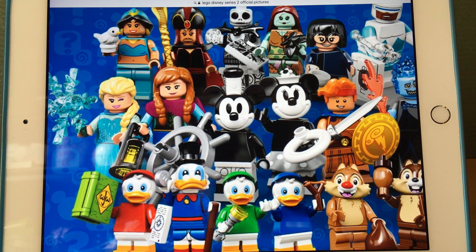Where are Goofy and Pluto, LEGO? Come on — they are some of the best Disney characters ever and you just leave them out. I love Goofy and Pluto. Hopefully for Series 3 we'll get Goofy. If I was the designer of this series, I would replace Sally with Goofy.